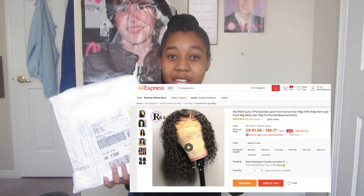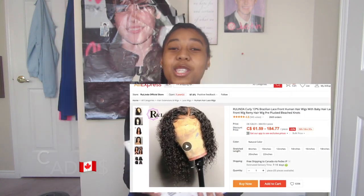I ordered a wig off the brand called Rolinda on Aliexpress, and I spent $119 — it's a black curly wig. I ordered it on Tuesday and it came today, which is Friday, so that's literally like three or four days. I did not expect it to come so quick.